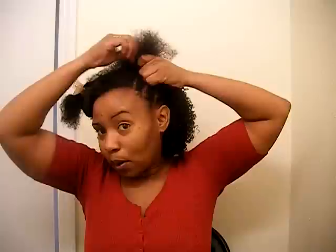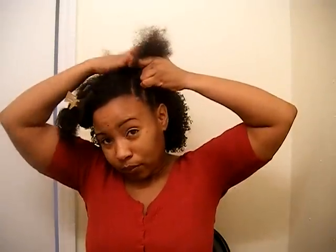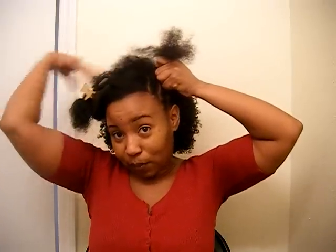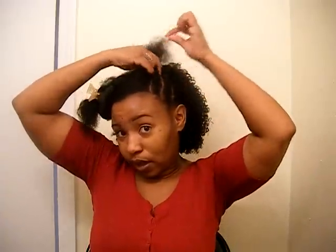So the keys are: stay closest to the scalp and keep your parting clean. At this point it's been about an hour and 45 minutes since I started. The rest of this section is getting smoothed out because the whole section is going to be flat twisted, and on the other side I'm going to define the curls, so it'll be a cool look.